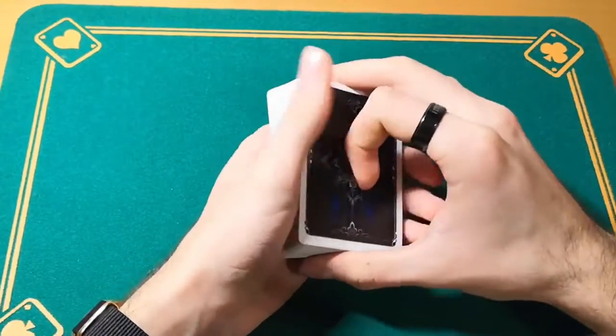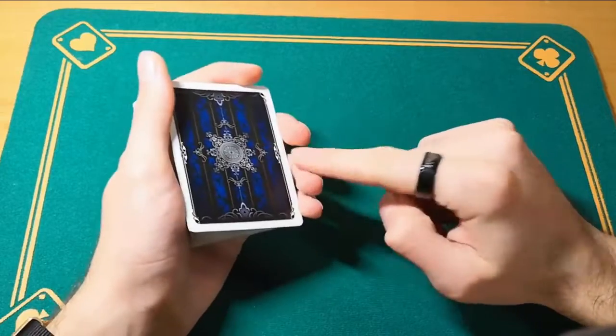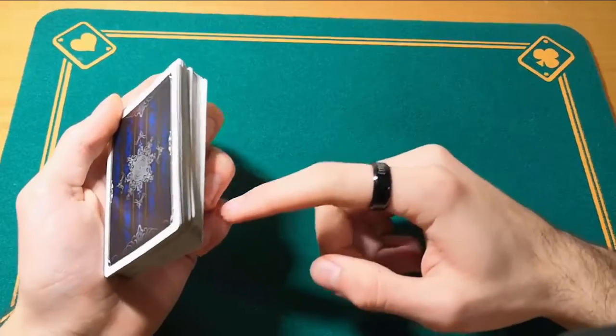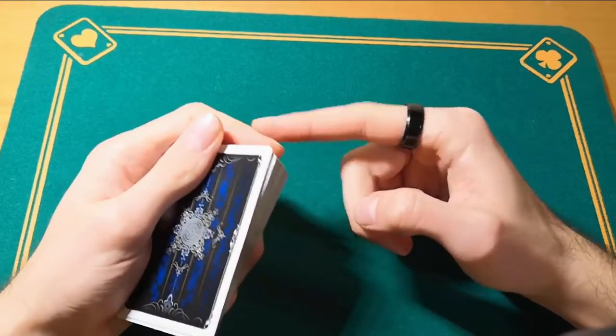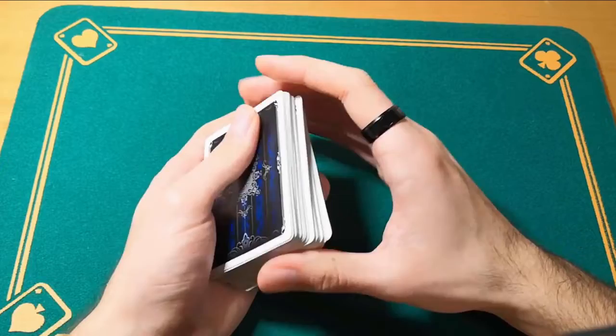How do you do it? It's really easy. You need to start in your dealer's grip or mechanical grip. You're going to elevate the card like this by placing these three fingers on the bottom. The index goes on top of the deck and the thumb rests on top of the deck.